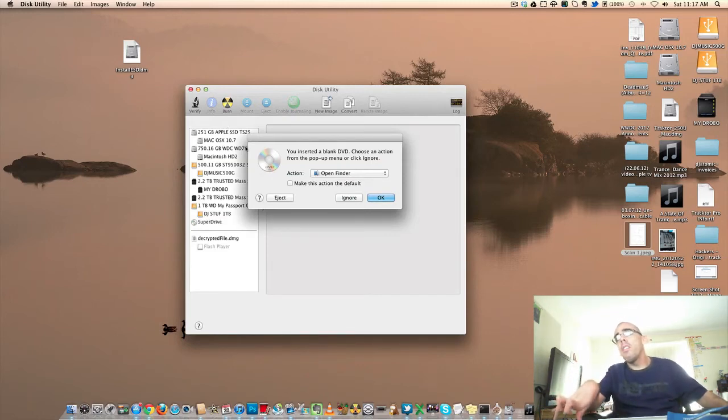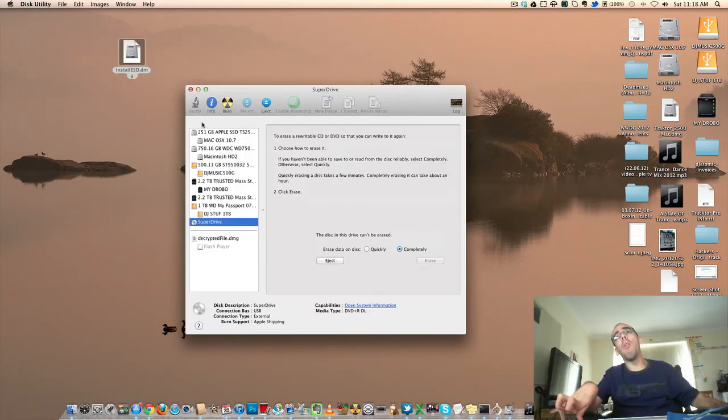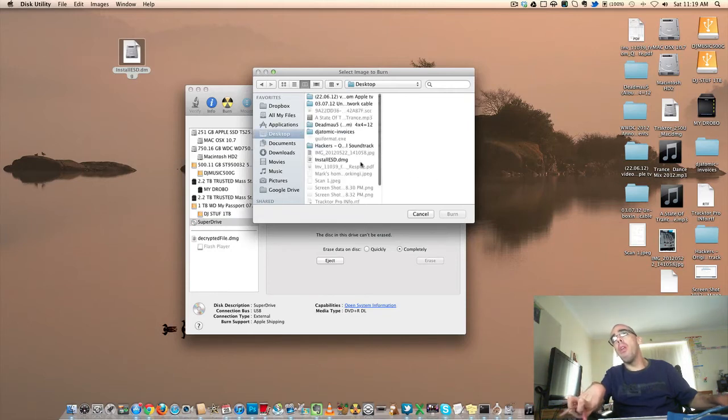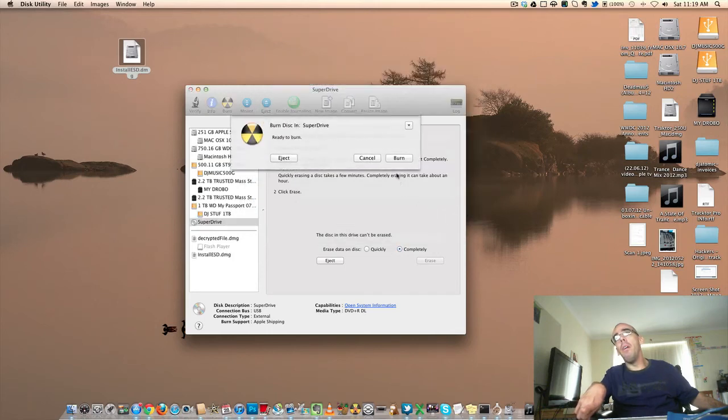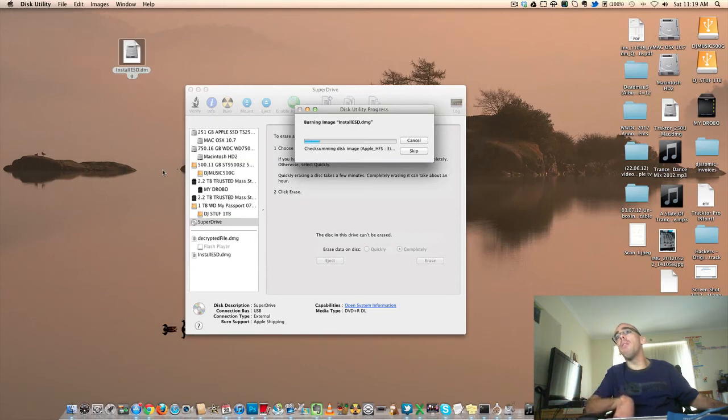Then just ignore that dialog. Click on the word Burn, then this will pop up. Now you need to find the file which is here, and then you need to click Burn, and then you need to click Burn again.